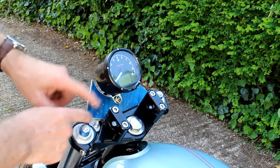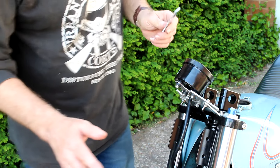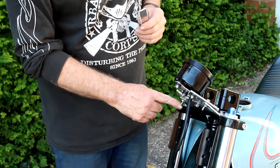Next up is to take these aluminium parts to be Cerakoted in a satin black finish. However, before I do that I need to connect this headlamp cage to the underside of the gauge bracket, and that's why these bolts look a little over long.